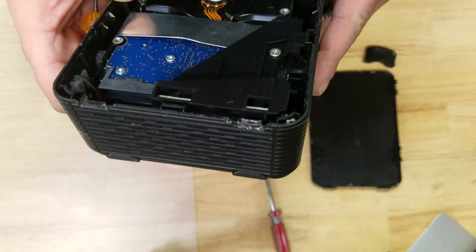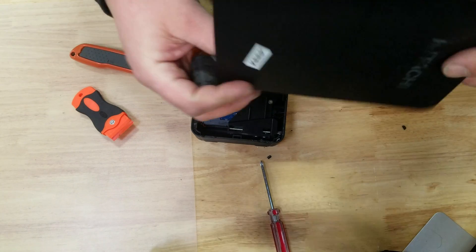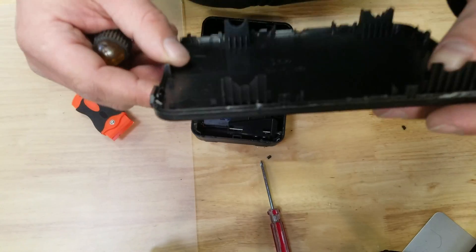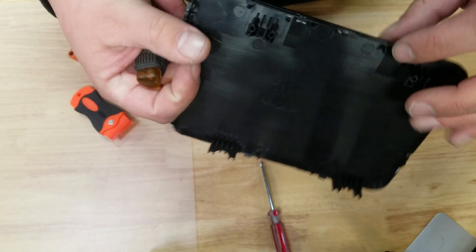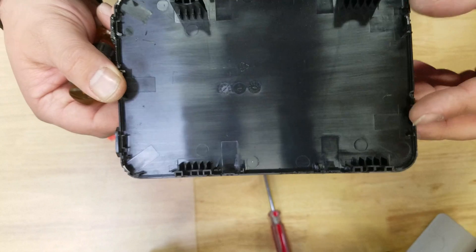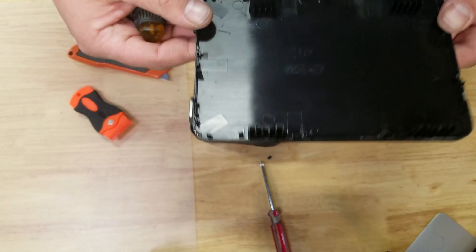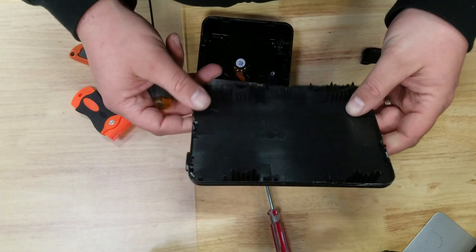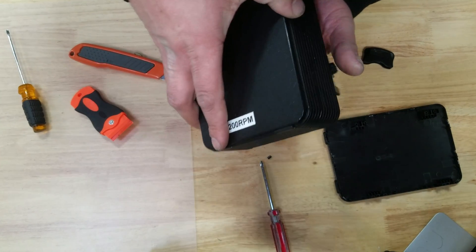As you can see, it's sitting in nice and tight. There are clips here — same thing on both sides, and on the top and bottom as well. There is a way to open it without breaking it, but it's really difficult, so unless you really need to preserve the enclosure, don't worry too much about it.